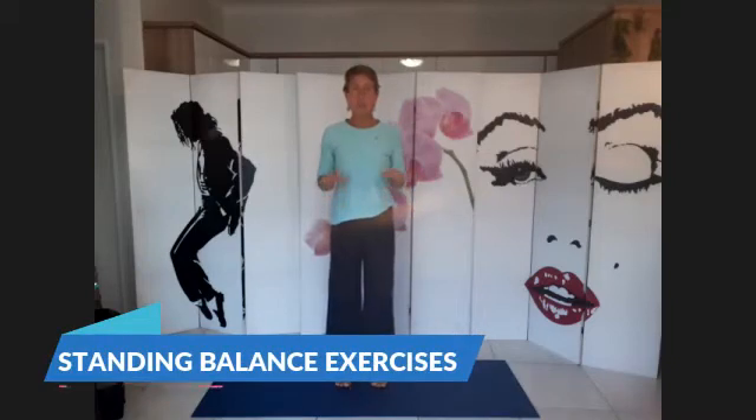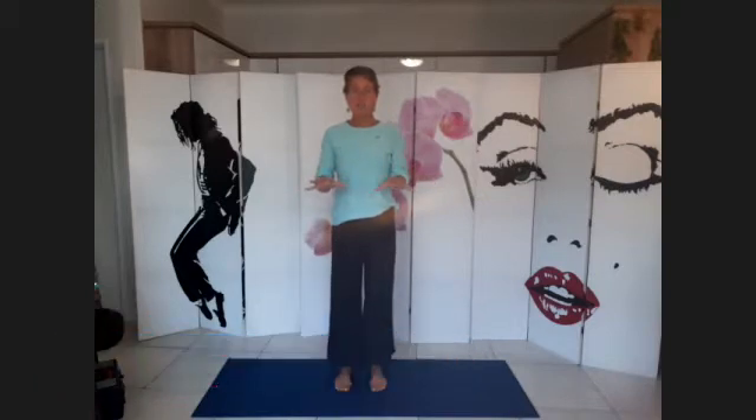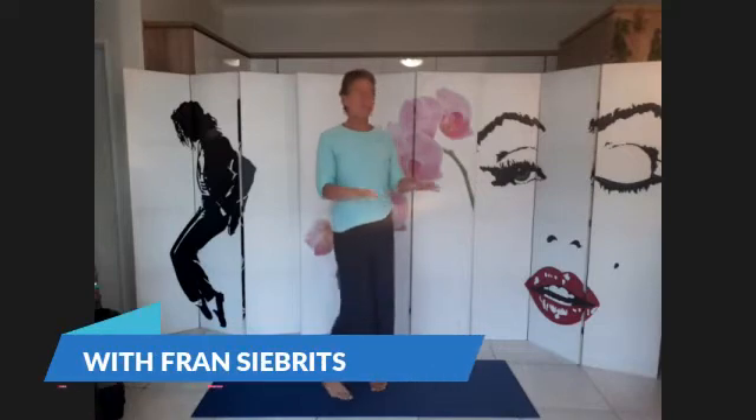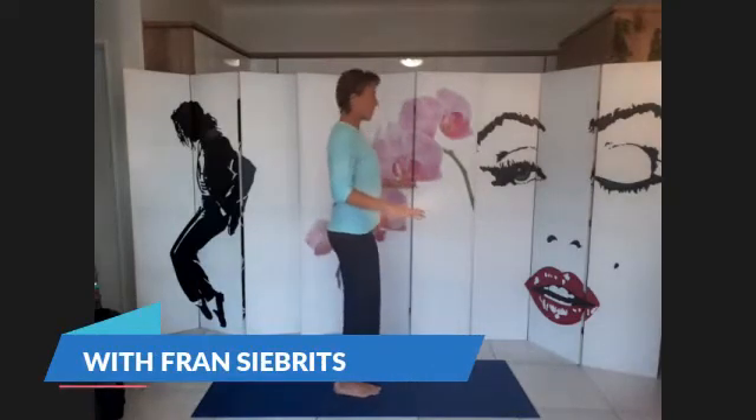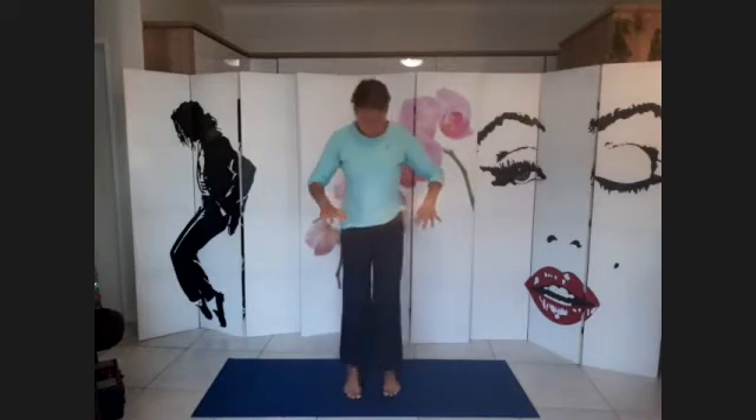Pick up your toes, spread them, grip the mat again. All the toes pick up and you just grip them down. Hold that position, bend your knees. Now it's as if you're sliding down an imaginary wall, so don't lean forwards. Grip with your toes, bend your knees, and then think about drawing your heels in behind you and taking the knees out.